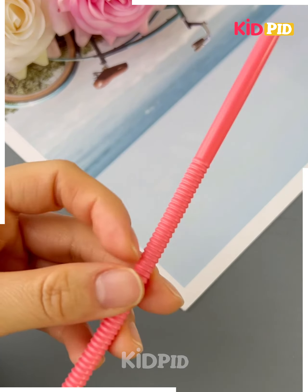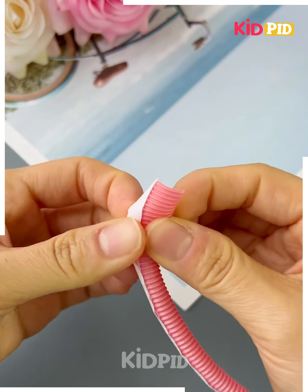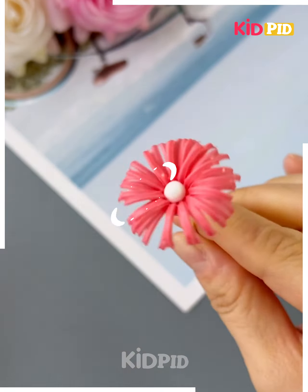Next we will use a straw. We will paste a paper to it and then we have to cut it patiently. After cutting we will make a flower out of it and you can keep it for decoration.